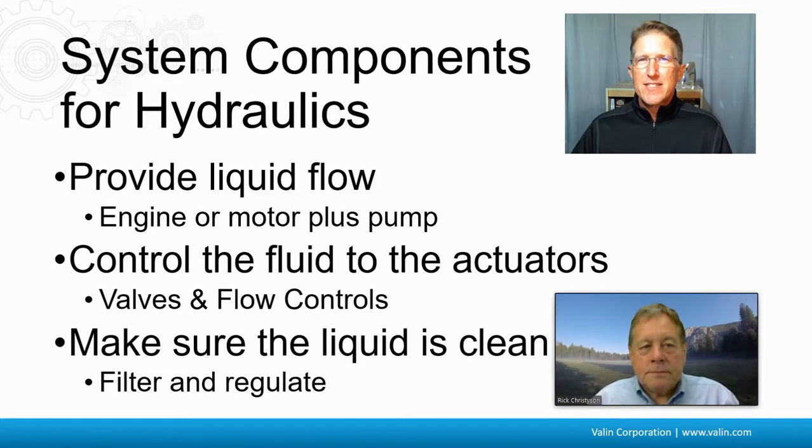I have a sneaking suspicion that a lot of these components may be able to go away when we start talking about electro-hydraulics. To answer that question, I brought in a colleague, an expert in electro-hydraulics and hydraulics in general. Rick Christensen, thanks for joining me. So what can you say about these components? What goes away with electro-hydraulics?